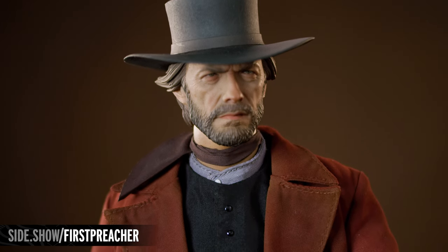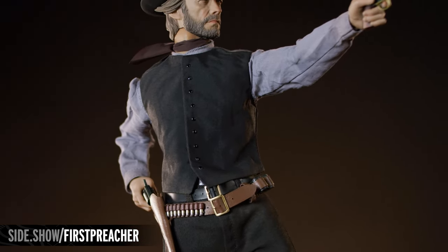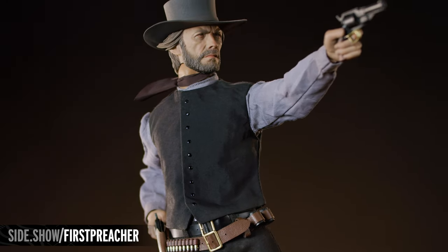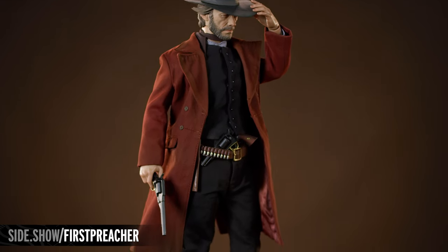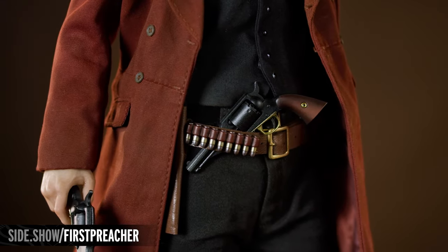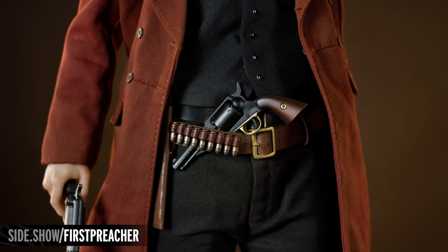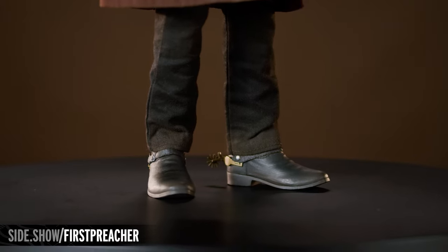A kerchief is wrapped around the figure's neck, and the essential clerical collar can be found peeking from the top of the button-down charcoal vest. Beneath that vest, the brown faux leather gun belt is festooned with ammunition, including several individual bullets and a pair of preloaded cylinders. The black cowboy boots, capped by a pair of spurs, feature light weathering.